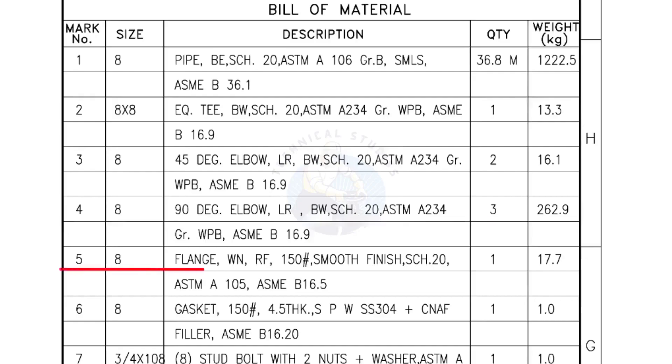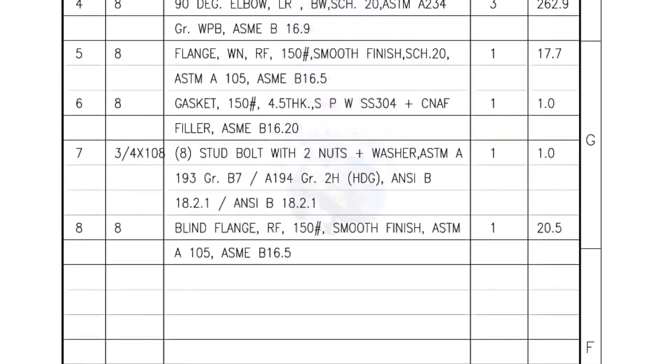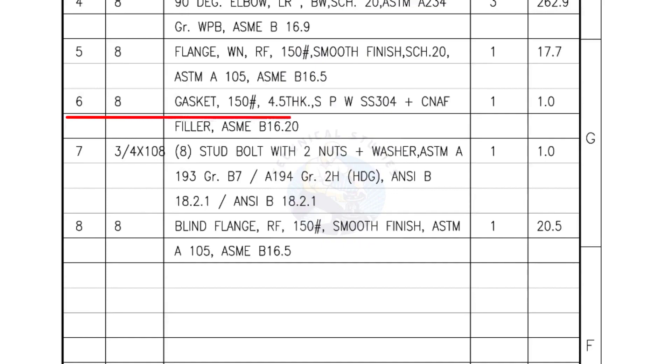Mark number 5 — 8-inch flange, weld neck, raised face, 150 pound, smooth finish, Schedule 20. Quantity: 1 number. Mark number 6 — 8-inch gasket, 150 pound, 4.5 millimeters thick, spiral wound gasket, compressed non-asbestos filled. Quantity: 1 number.